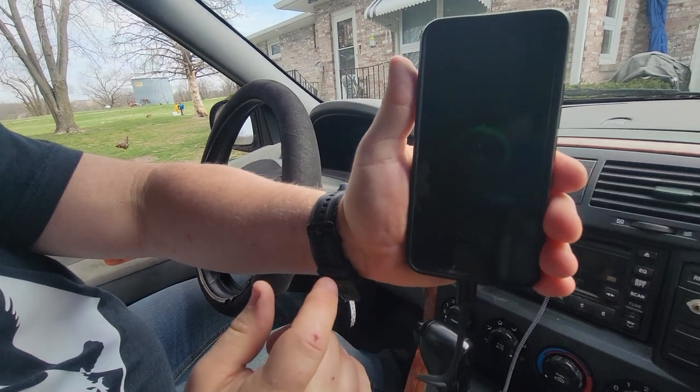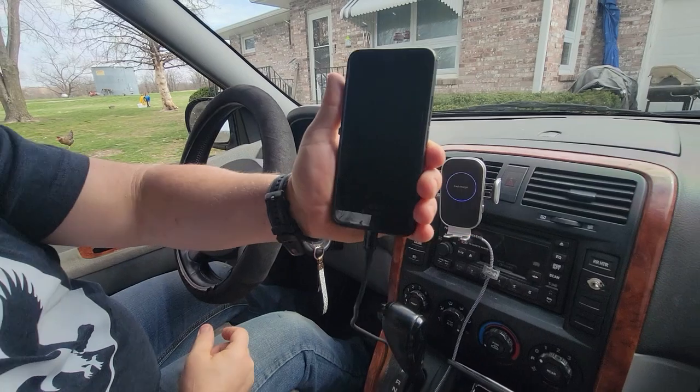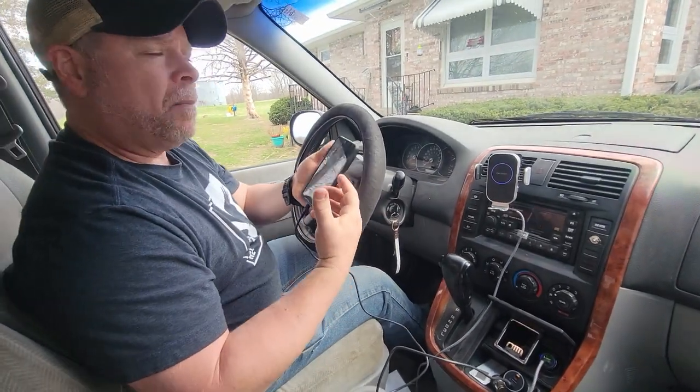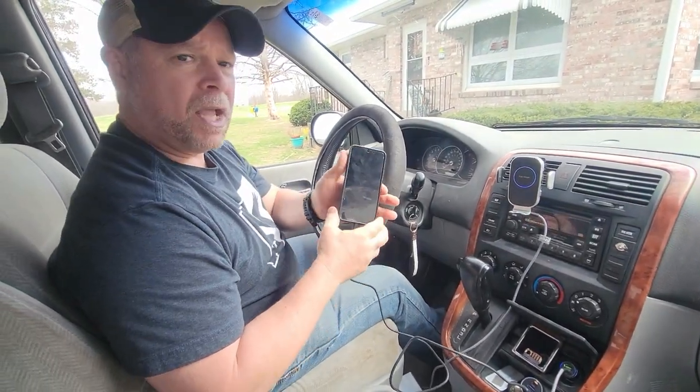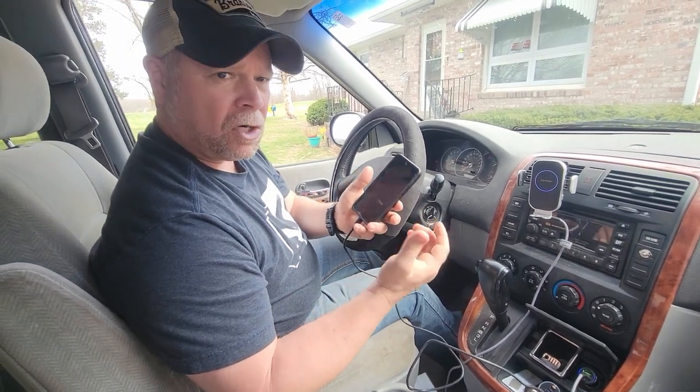So plug that in, you automatically start charging. And it does say down here: fast charging. It's not a super fast charge, but it is a fast charging mode, so it's going to charge quicker than your standard charging cable.